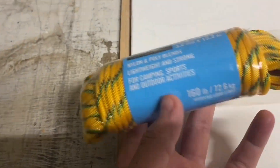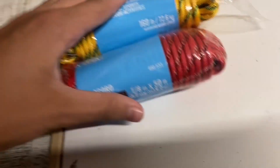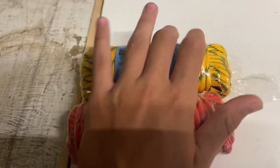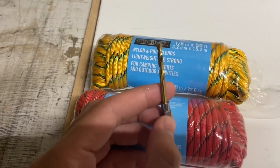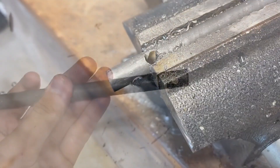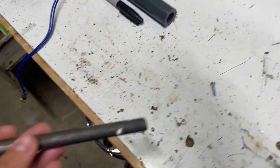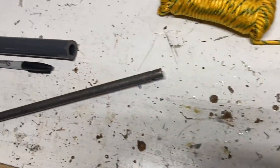I ended up going to the store and buying this rope — it says it can hold around 160 pounds. I also bought another drill bit, because I've already broken three somehow. Another drill bit broke — what the heck? Alright, so now that we got all the holes drilled in here, I'm gonna go attach it to this rope and then try to tie everything together and attach it to this thing.